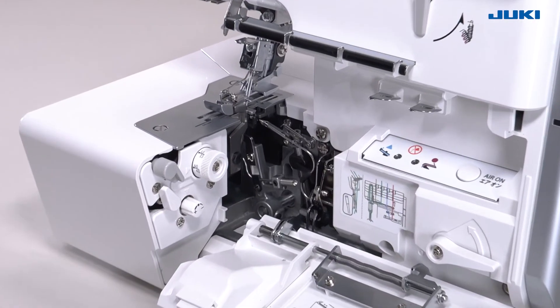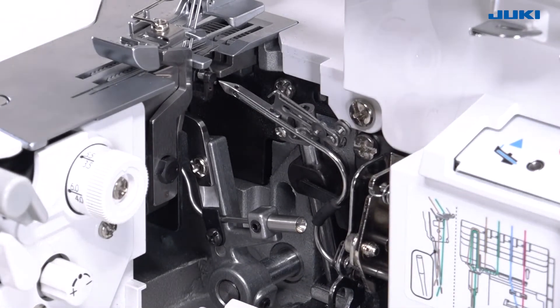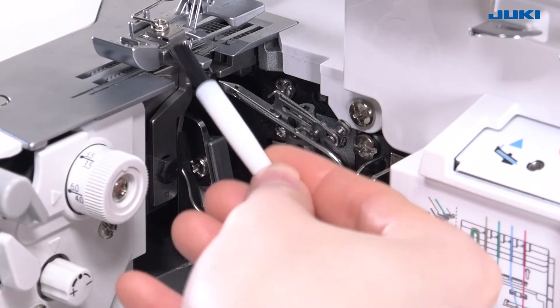As you use your machine, dust and fluff tends to collect particularly around the stitch plate and lower knife, and should be removed regularly.